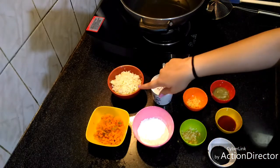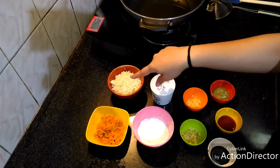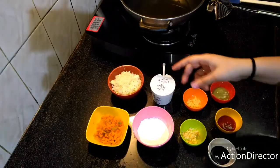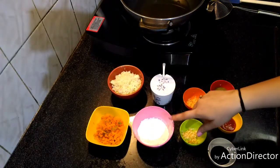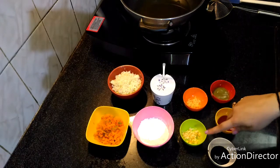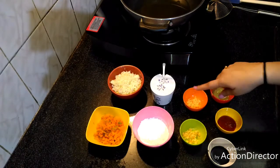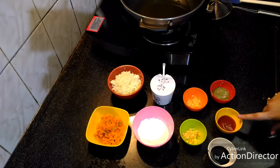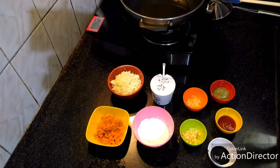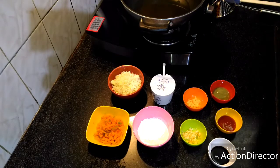For that we require cabbage — very finely chopped. Then carrots and capsicum, green capsicum, finely chopped. This is corn flour, salt to taste, then garlic finely chopped, grated ginger, soy sauce, red chili sauce and green chili sauce, and oil for deep frying.